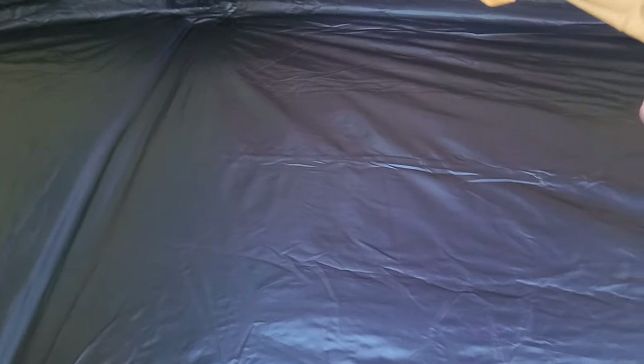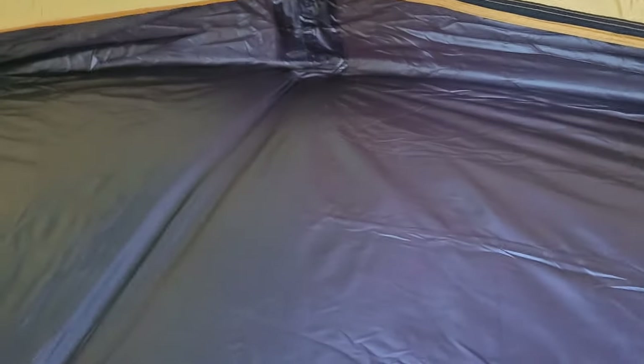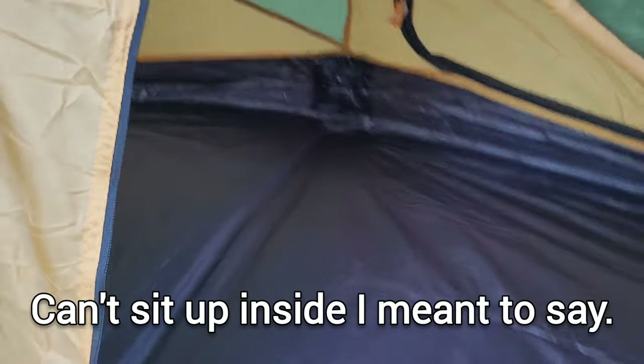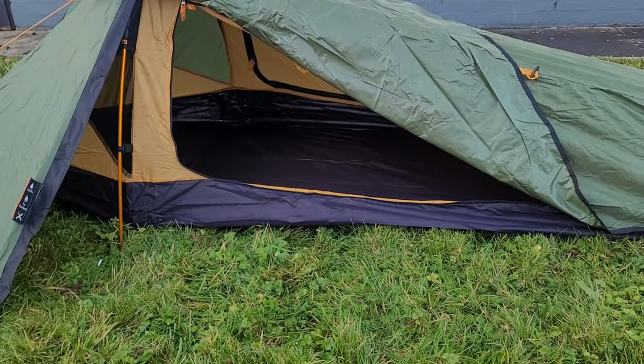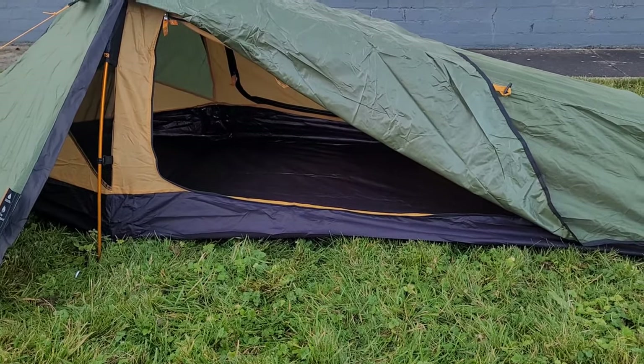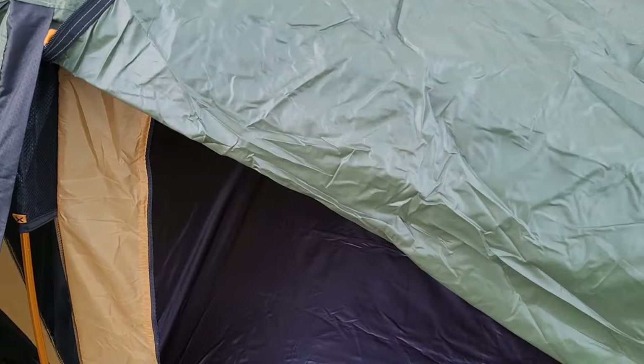Look at that. It's basically just like a little coffin — you definitely can't stand up in it. But that will serve our purpose for wild camping extremely well. It's not very elegant to get into — it's snug, really snug. I'm 5 foot 10 and my feet are touching the bottom end.